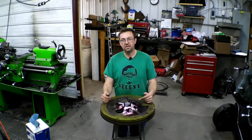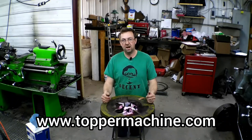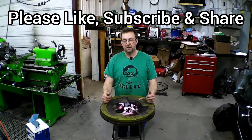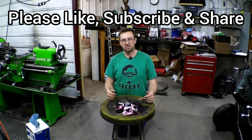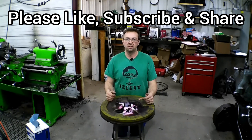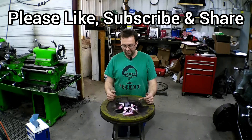You can visit our website at www.toppermachine.com. Please like, subscribe, and share — like our video, subscribe to our channel, and share the content around to help us grow the channel. So until next time, get out in your shop and get it done right the first time.